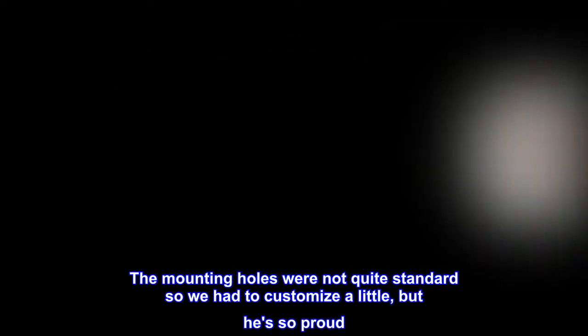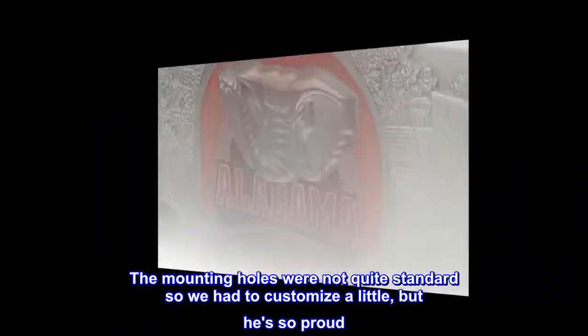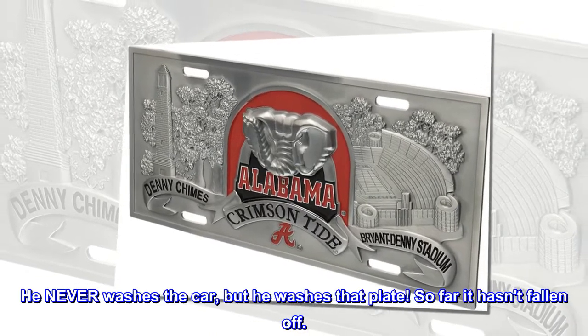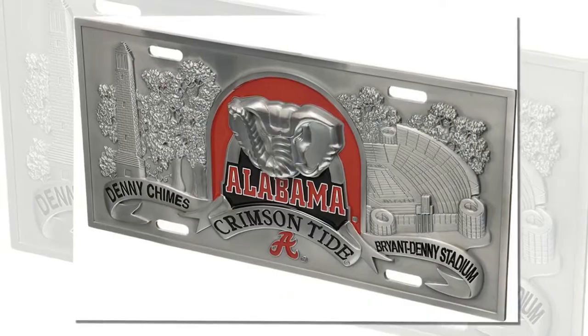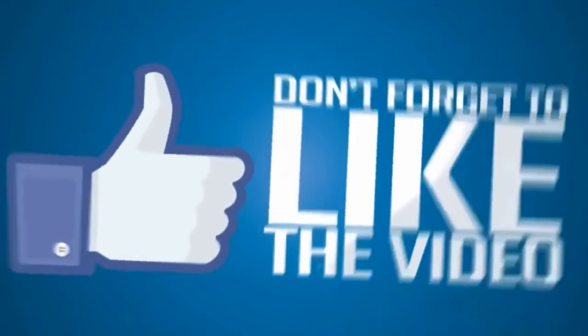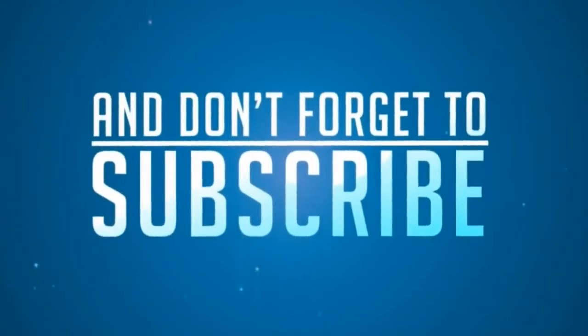The mounting holes were not quite standard so we had to customize a little, but he's so proud. He shows it off to everyone. He never washes the car, but he washes that plate. So far it hasn't fallen off — I'm good now.